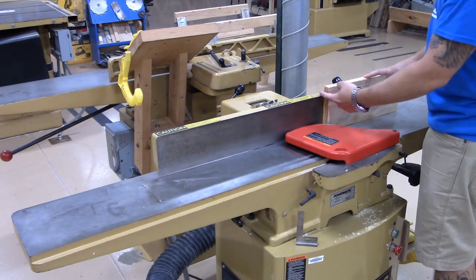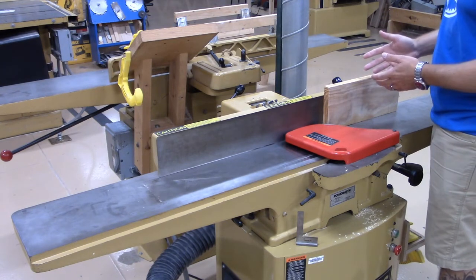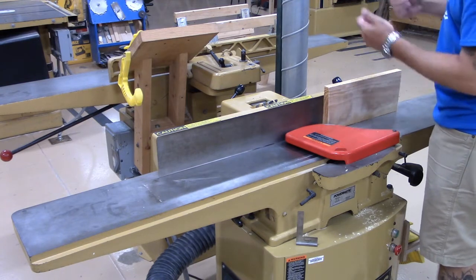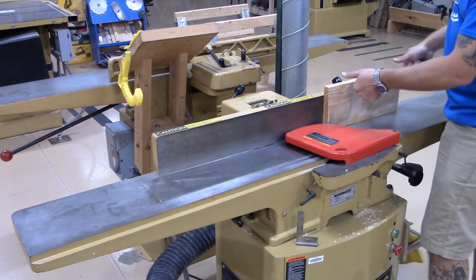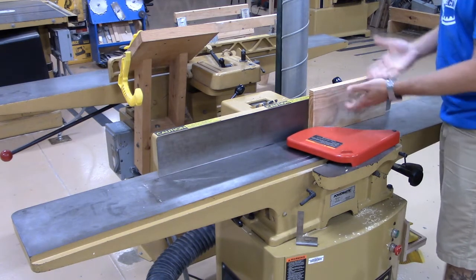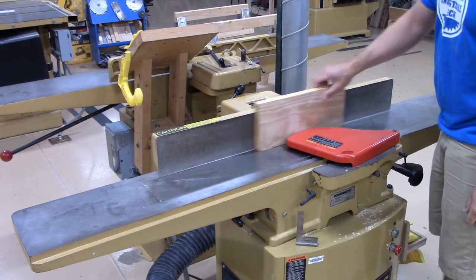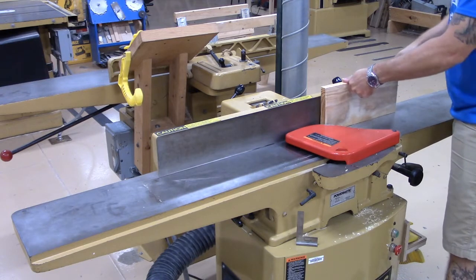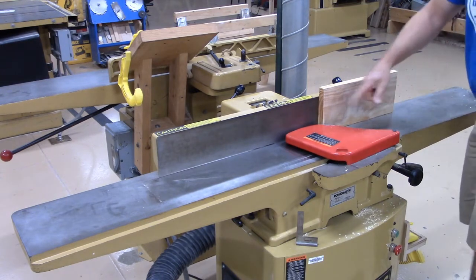Since the board is above the height of the fence you don't need to use a push stick — you can, but it's not necessary because this is your four-inch safety clearance right here. If you take your hands and curl them into fists, this is the best way to prevent your fingertips from getting into that safety clearance and close to the cutter head. I'm going to roll my fingers into fists, keep my hands well away from the cutter head, and joint this edge.